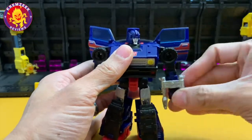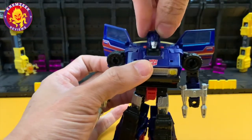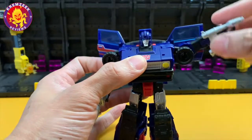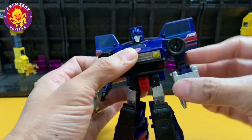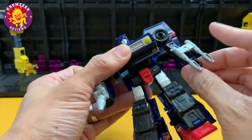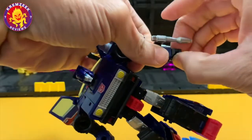Looking at his articulation — you can slightly move the doors if you want to move his arms around. His head is on a ball joint as usual, so it can rotate and look up and down a bit. His arms rotate and move outwards, with some bicep swivel and 90-degree elbow movement. He's even got wrist rotation, which is still nice and tight.